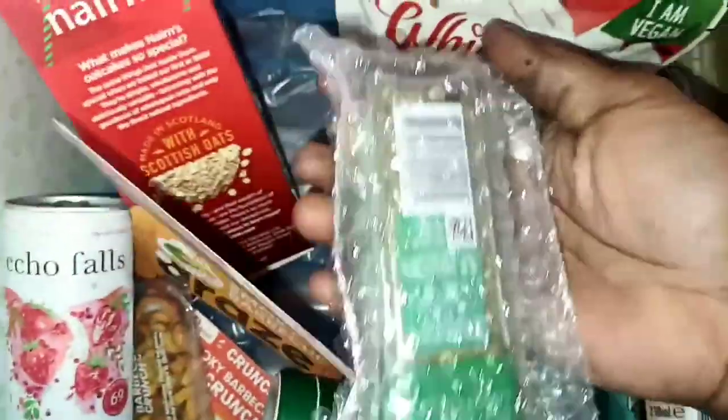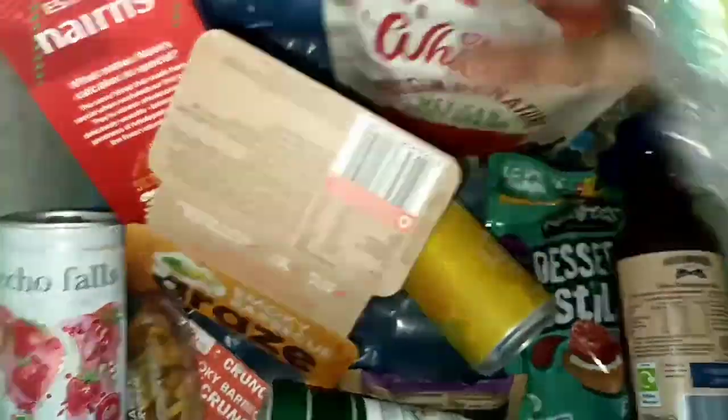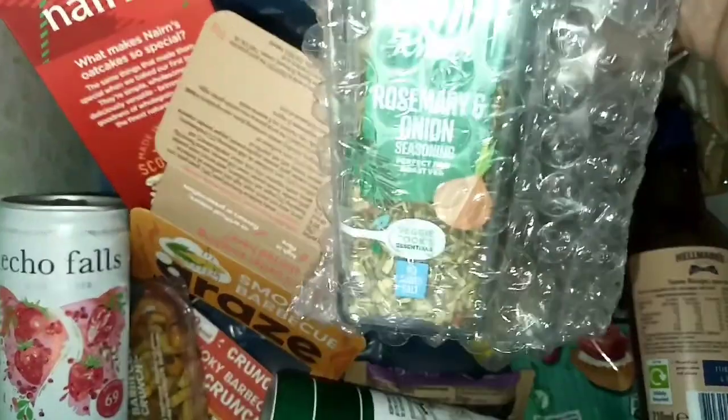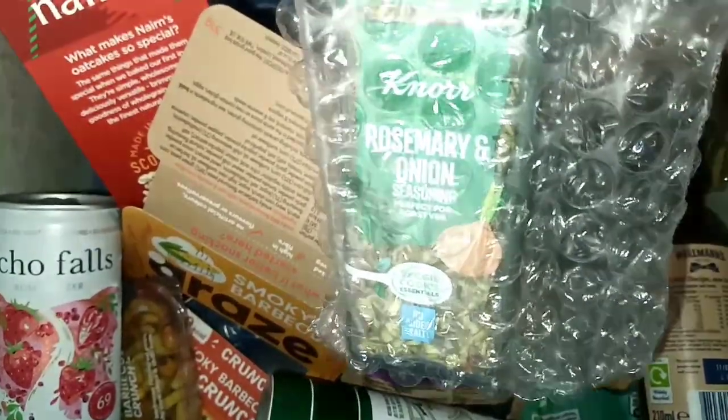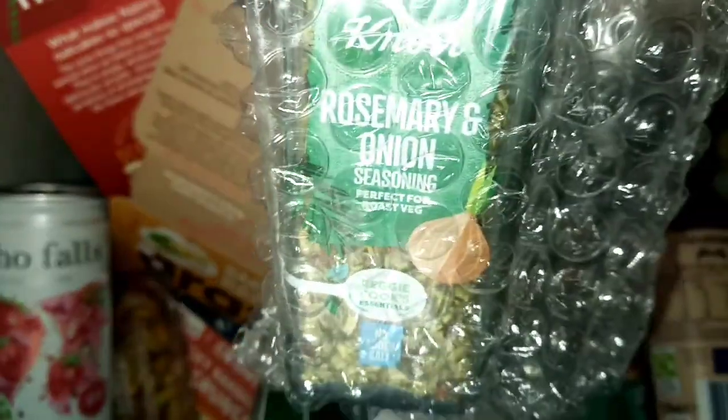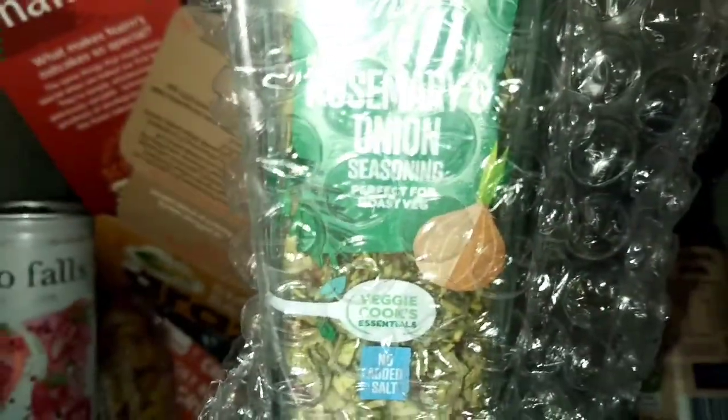Down here, this is wrapped up for protection. It's rosemary and onion seasoning by Knorr. Rosemary and onion seasoning — perfect for roast.